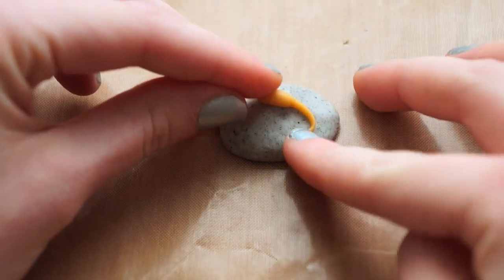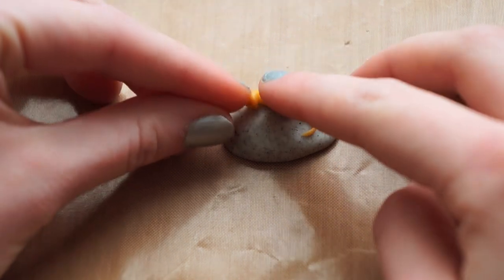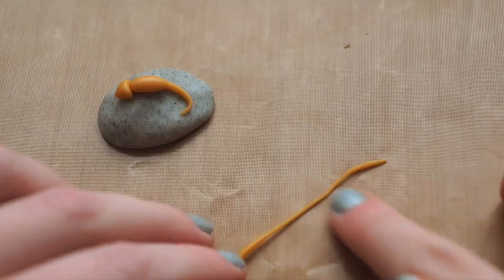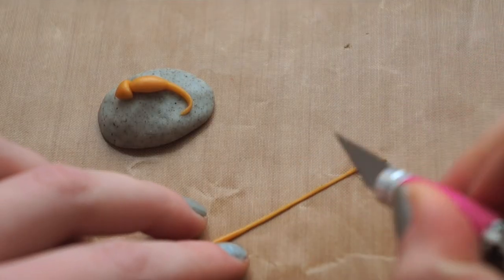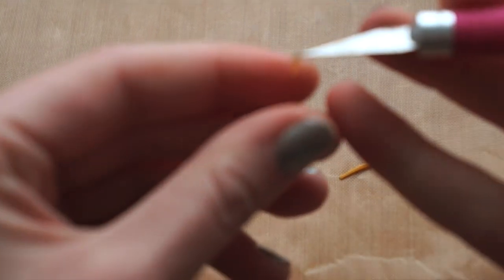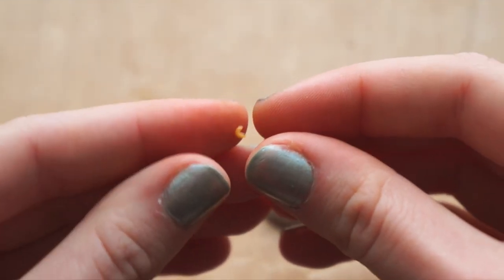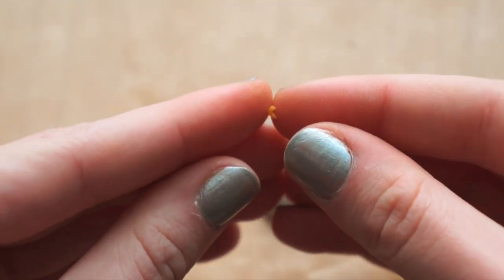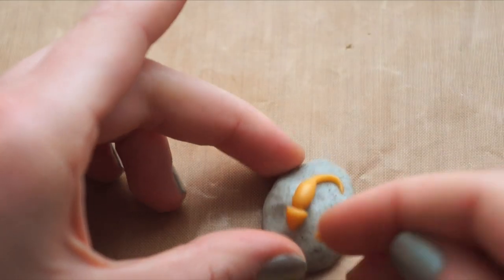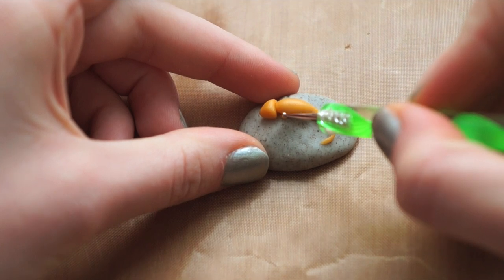Secure the body onto the rock. Roll out a thin snake of clay for the arms and legs. Use a small piece and bend it to make it into the arm. Blend the arm into the body to attach it.